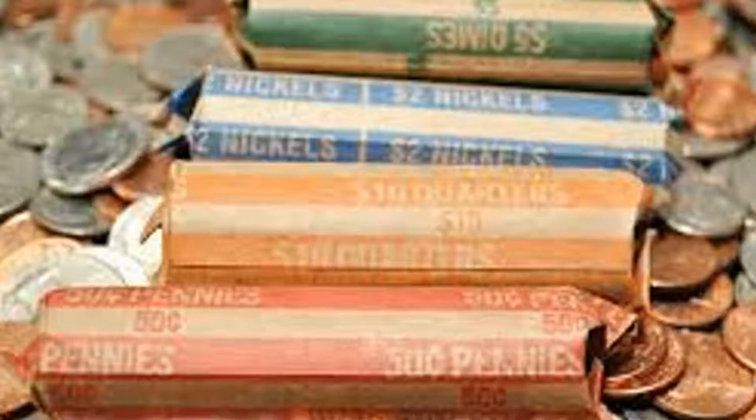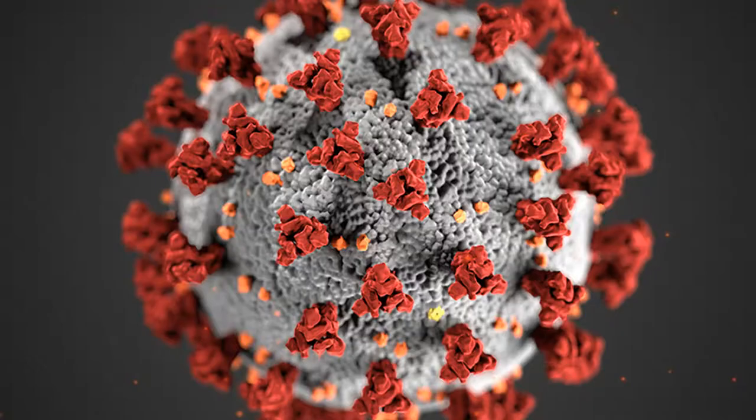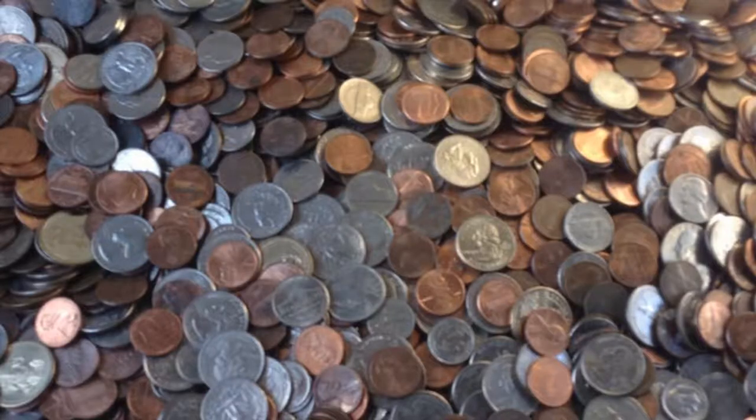I was the same way about a year and a half ago. I actually started taking coin roll hunting way more seriously during the pandemic lockdown. After all my research, I'm going to give you the ultimate guide to coin roll hunting. I'm going to start with pennies because they're the easiest and cheapest, and work my way up to half dollars and maybe even dollar coins.